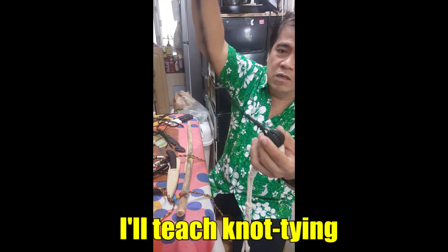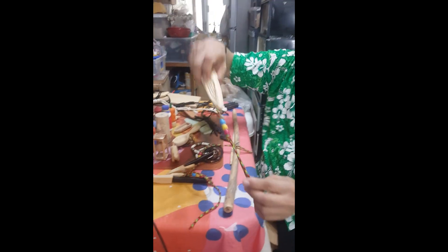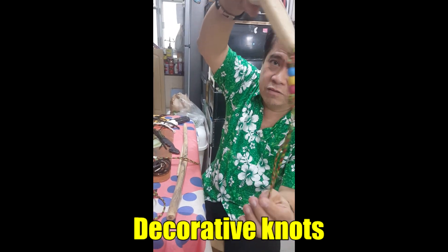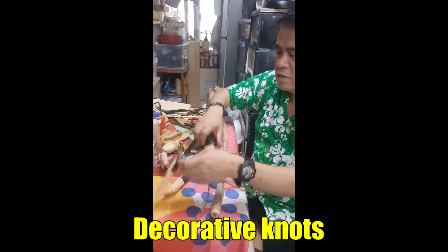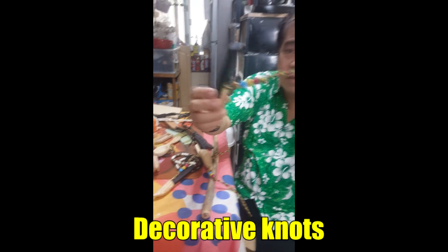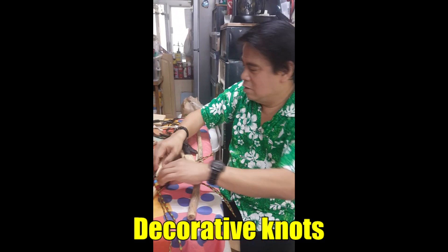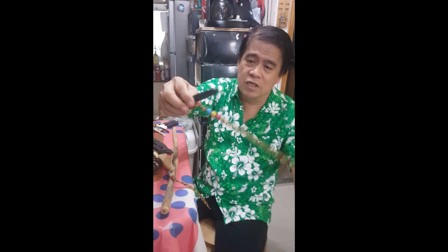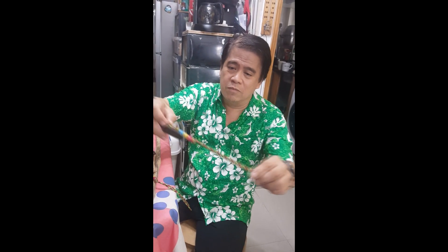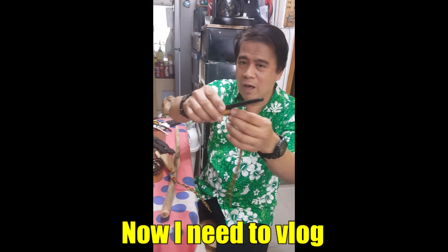Tying the knots - it's knot tying. See the decorative knots? Why didn't you make videos when you made them before? It's nice - nice for decorating. You should have made videos when you made them. I was not thinking about making videos before, but now I need to vlog.